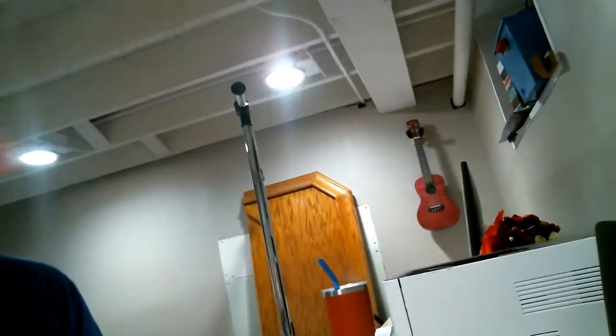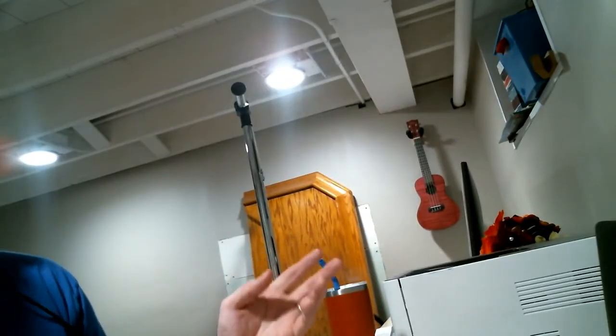We want to see your face, so make sure that you position the camera so that we can see you and your instrument, or part of your instrument. We don't want to be looking like this, we don't want to be looking down at your chin, and we don't want to be looking at something else in the room.